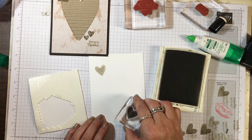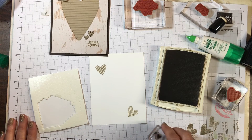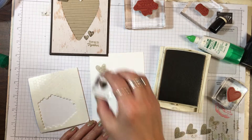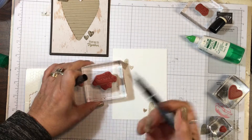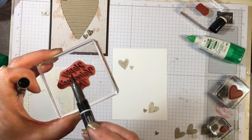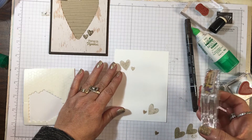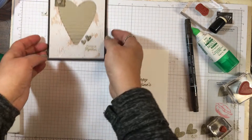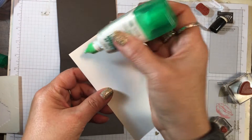I'll do another one down here — stamp off and re-ink my pad. For this little heart I'm looking for my Early Espresso ink. I'll take my stamp and write marker and brush over the edge to get the Early Espresso color. I'll straighten that up on the grid sheet and stamp 'Happy Valentine's Day.' Now let's put this on the inside and we'll be finished with this card.